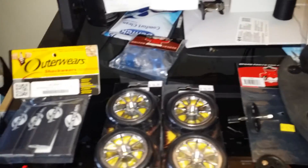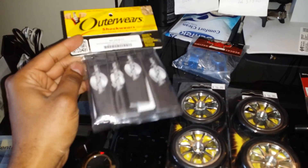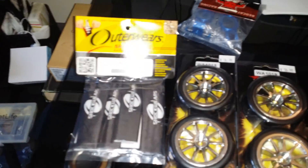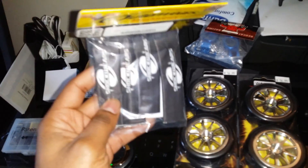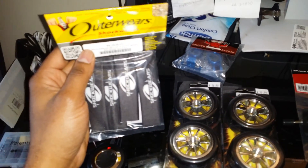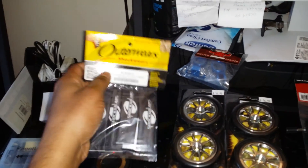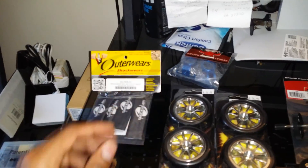First off, I did get these Outerwear shop covers from A Main Hobbies to go with the Backdraft 8e with the white shell. In my previous video I mentioned I did get a new painted shell that's white, so I'll get those installed and see how that goes.